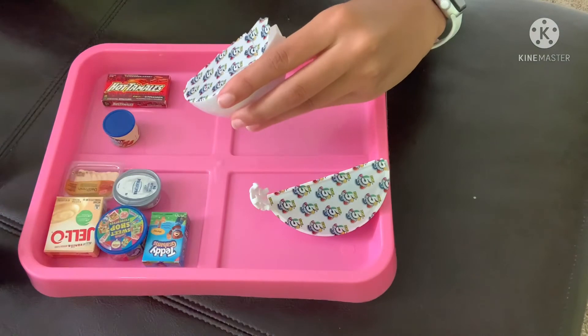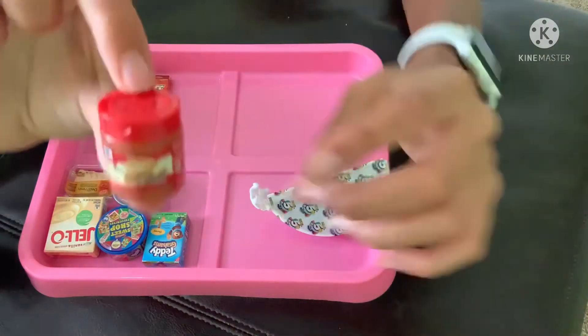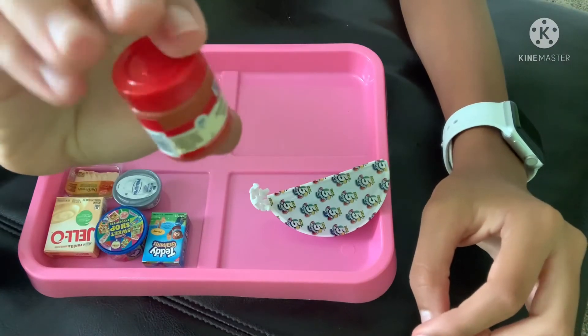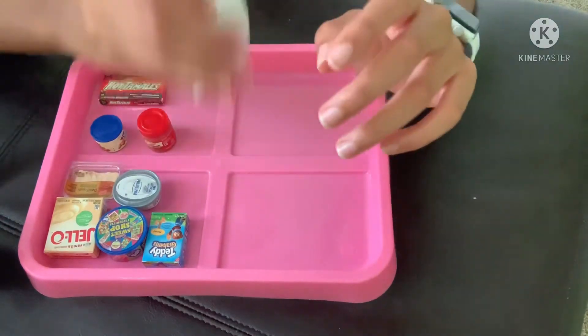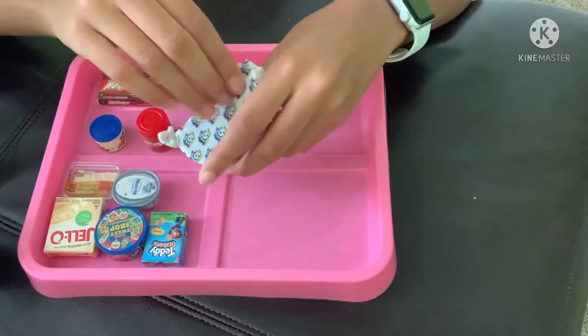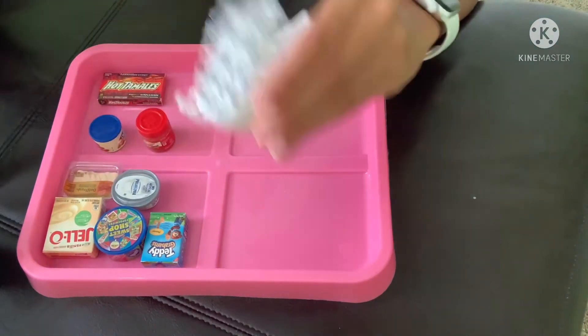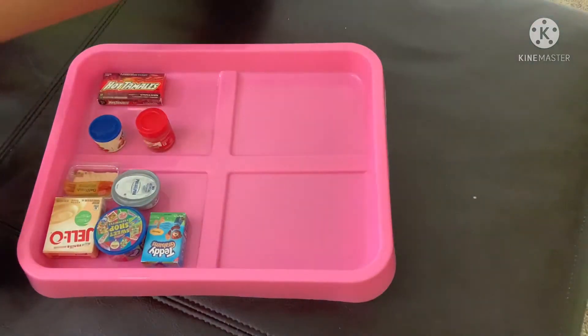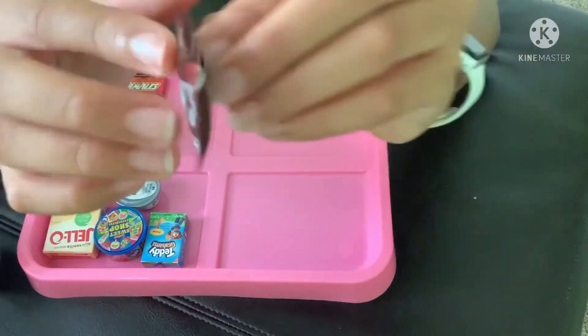Fourth pot: we have a little apple pie spice. Final pot: we have Hershey's chocolate, and we have this one as well — it looks super cute.